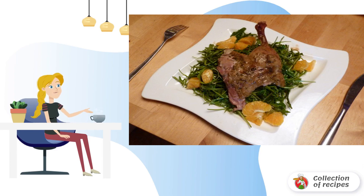We put the salad on plates, add slices of the remaining tangerine and spread a piece of baked duck. Pour the duck with the dressing left over from the salad.